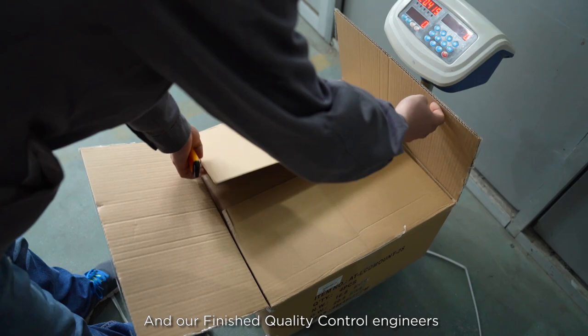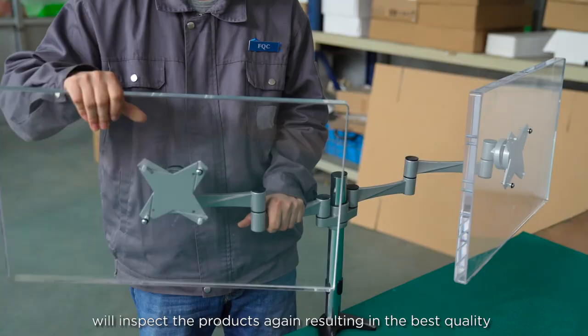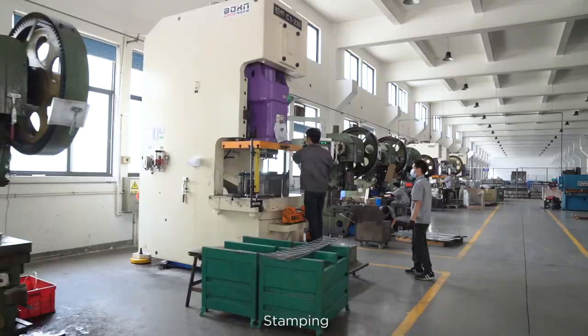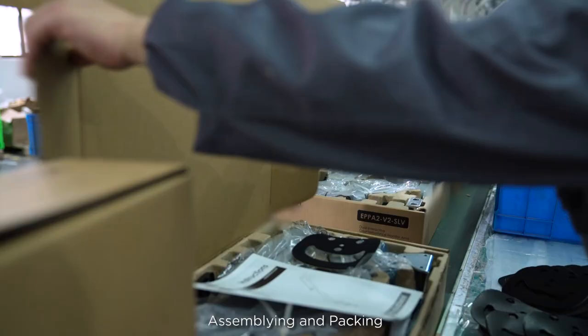Our finished goods quality control engineers will inspect the products again, resulting in the best quality. From incoming material, die casting, stamping, sanding, coating, assembling, and packaging — we put 100% effort to offer the best quality and best value to every customer that we work with.